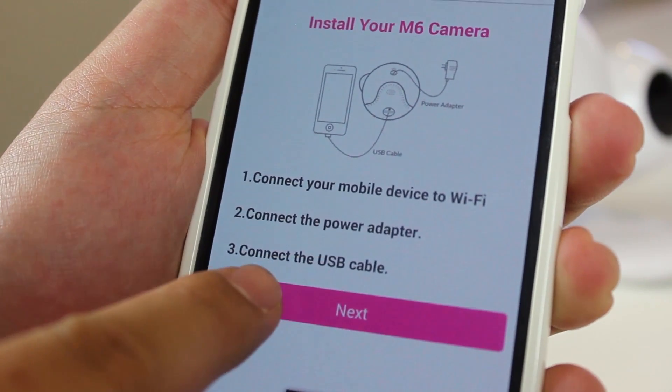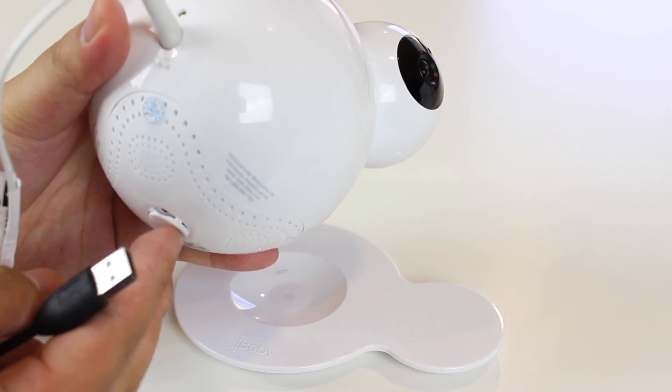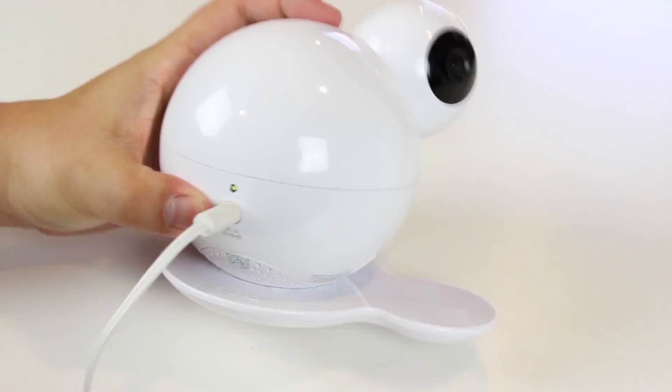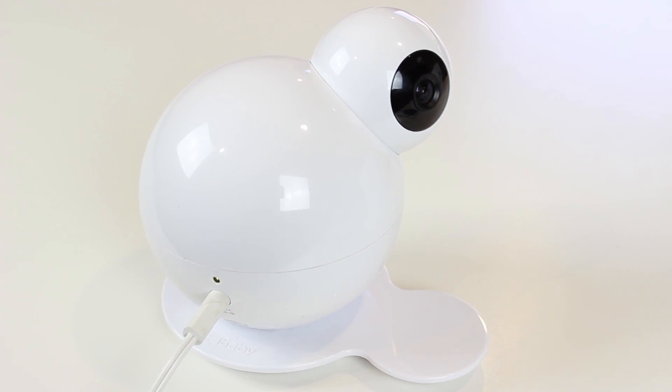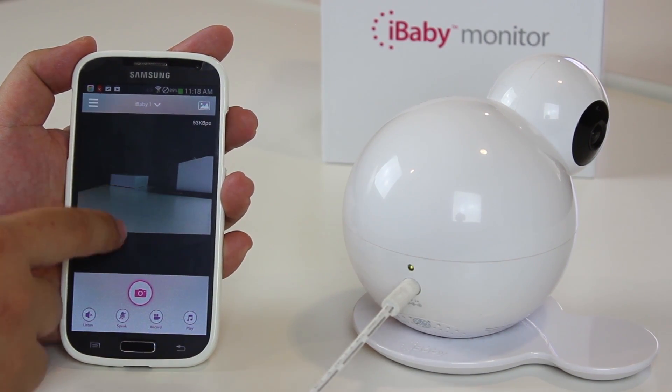Click Next on your phone and type in your password. Once your installation is done, you can remove the USB cable. Your baby monitor is now connected to the phone. You can swipe the screen to control the camera on the monitor and get the best view of the baby.